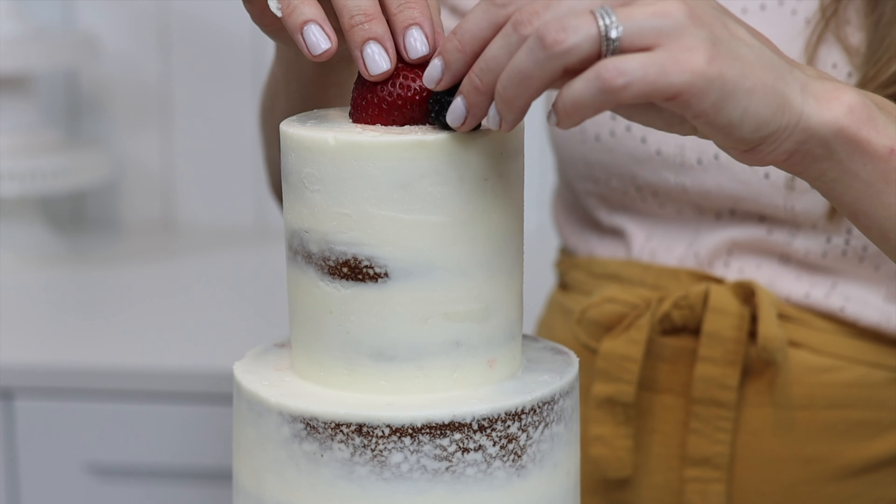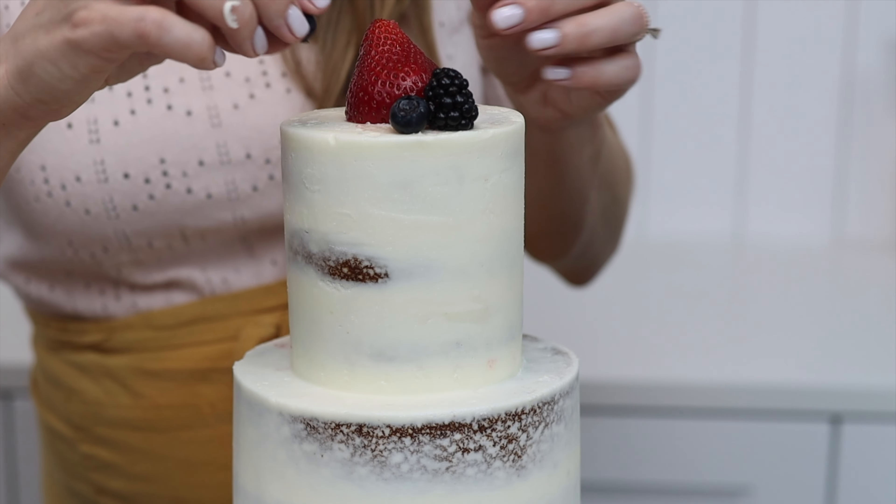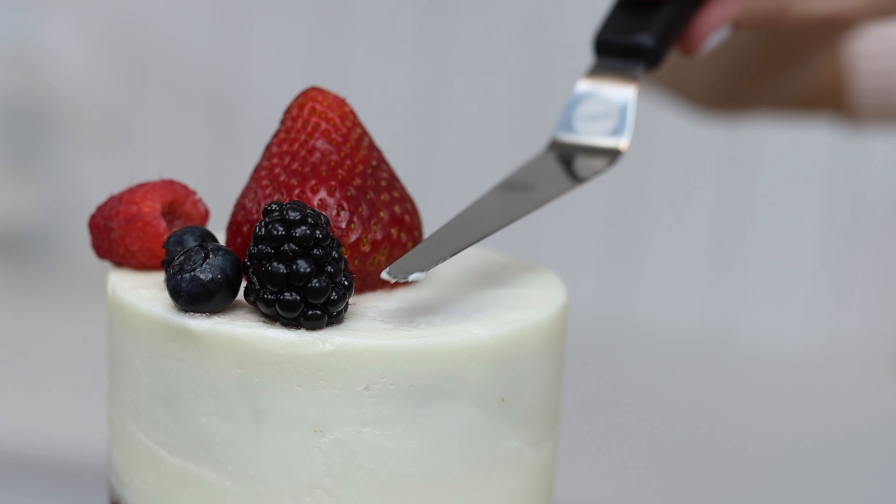If that last one seemed a bit over the top, try placing berries as accents on the cake, making clusters or groups of different types of berries to create a variety of colours, shapes, and sizes.